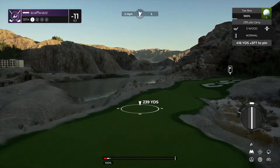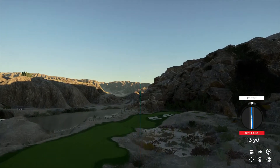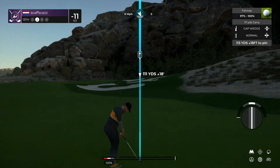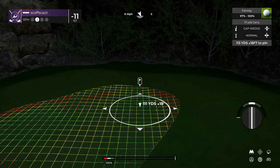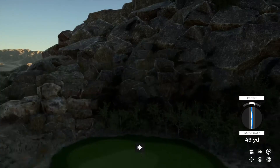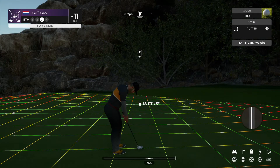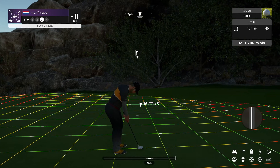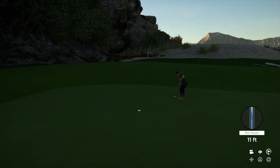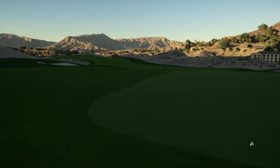Best of luck to you on this par four. Well done. We've got about 115 yards to the pin. This could be good. And here we go — potential birdie. This one's on a good line. That was nice. Back-to-back birdies. And 12 under is your current score.